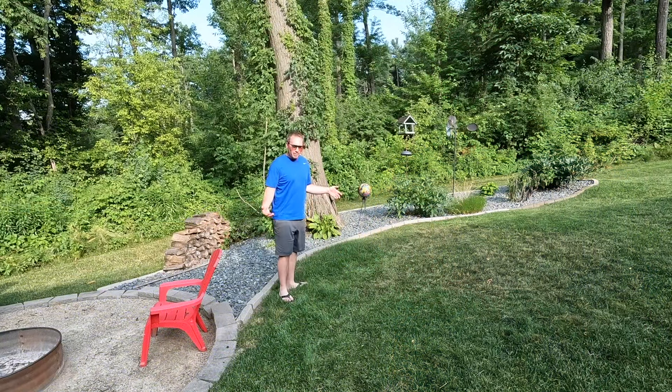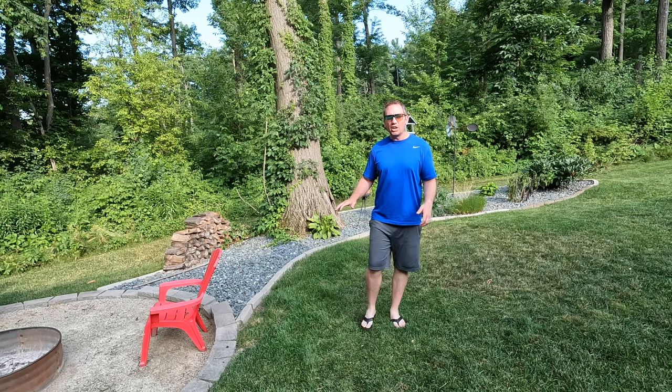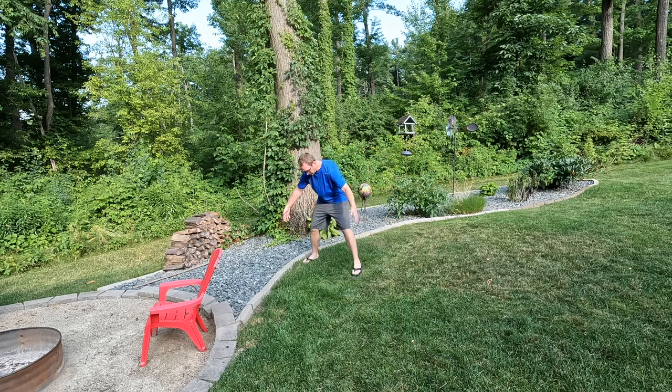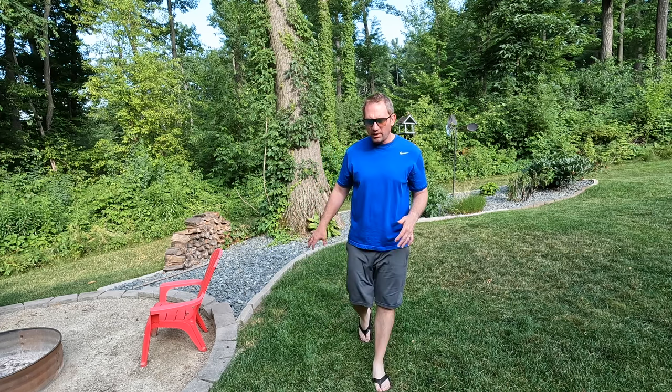The first thing that could be better — and I'm hopeful will be better with some software improvements — is the cutting around the no-go zones. This is what it looks like before string trimming. I've got probably a foot and a half, two feet of uncut grass. If we look at our map and what we define as our zones, the Luba's first thing it does is go around the outside edge of the zones and does what it calls border patrol, cutting right up tight to the edge of that border.